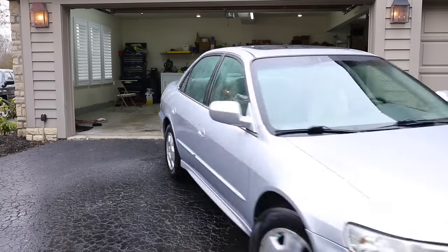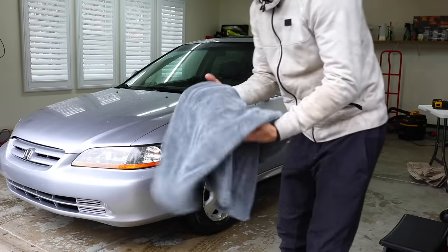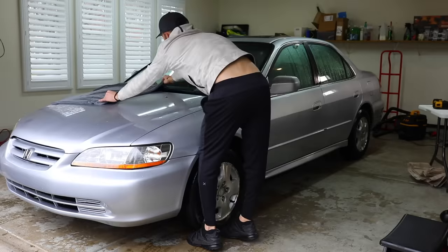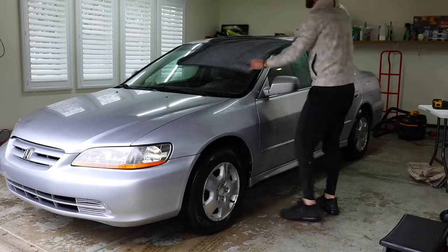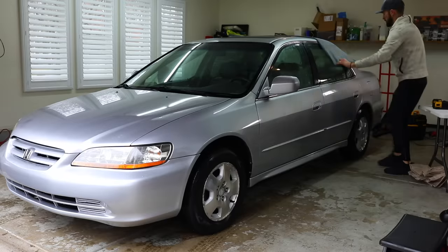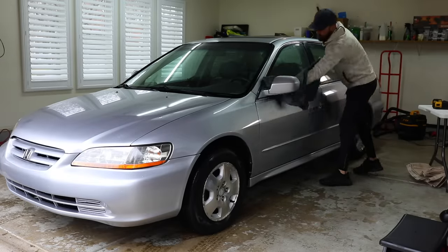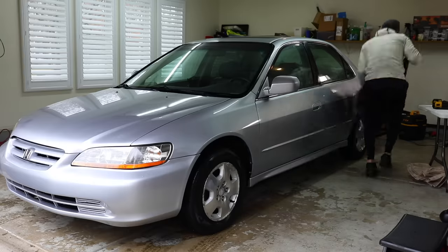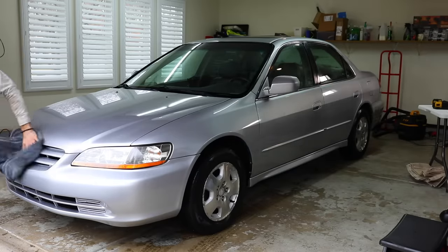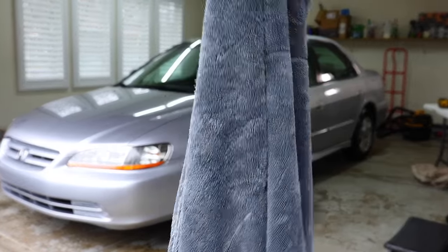Now that the car is completely washed, let's get it inside the garage. I'm busting out my drying towel — this is the magical drying towel, it's like the magic carpet from Aladdin. Super heavy and super thick. I can throw it across the car, drag it across a single panel, and it will dry it 100% in one pass using just one single towel. Fox Clean is going to be carrying those in the next couple of months, which I'm super excited to share.